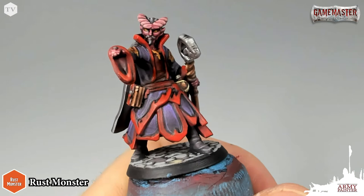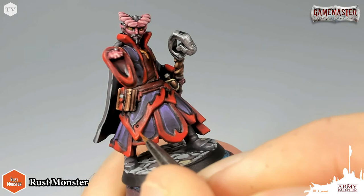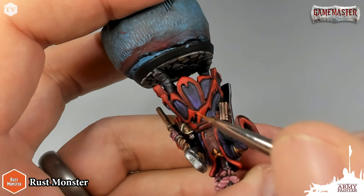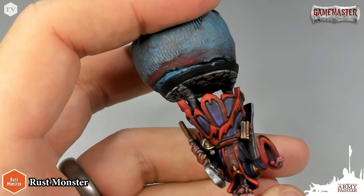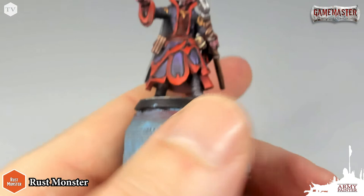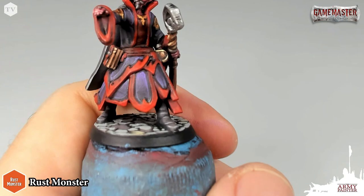Now we're going to reinforce the red highlights. I have Rust Monster, which is a nice bright but reddish-hue orange. I'm just going to find the most extreme tips of the cape and any of the details and pick them out with Rust Monster — very simply tracing where I have to. I'm going to take the edge of the brush and just trace the edge. It's the easiest way to highlight, but of course you can't do that on every portion of the model. You're going to have to employ traditional techniques and use a steady hand to trace in and pull out these highlights.